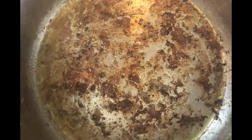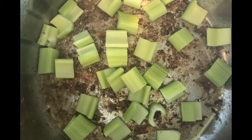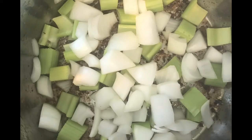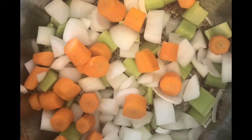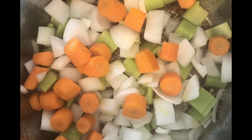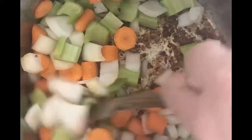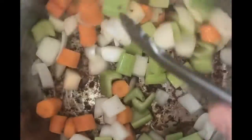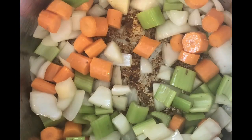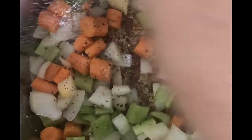Our second batch of meat has been browned. You can see all that beautiful fond we've created in the bottom of the pan — that is lovely. Now I'm going to add in my celery, my onions, my carrots, and a little bit more of that olive oil. We're going to cook this for just about four to five minutes, basically until the vegetables just become nice and tender, to give them a little kick start and have them release some of their moisture. We'll put in a sprinkle of pepper and a good shot of kosher salt.